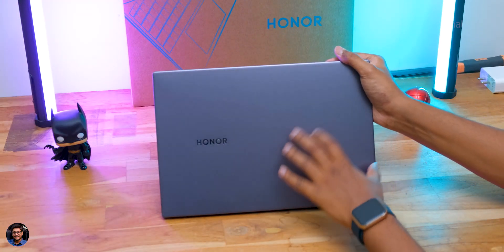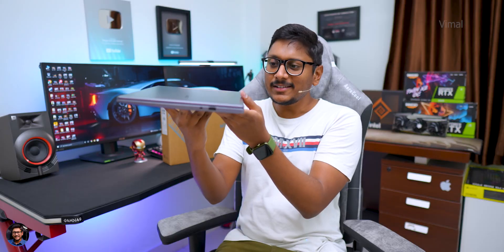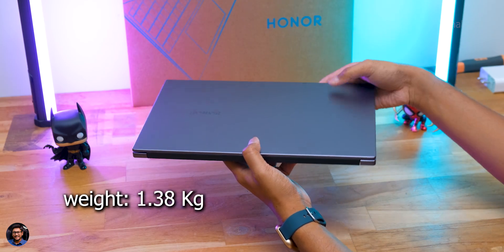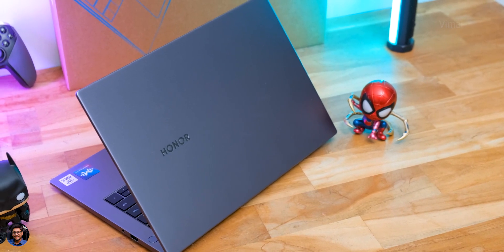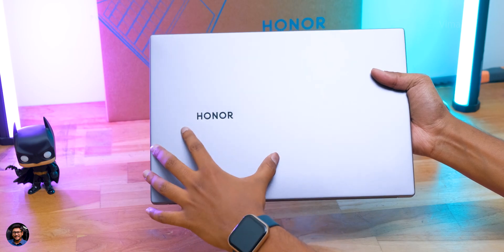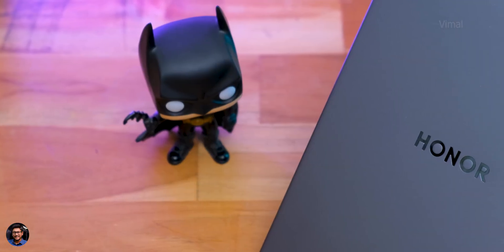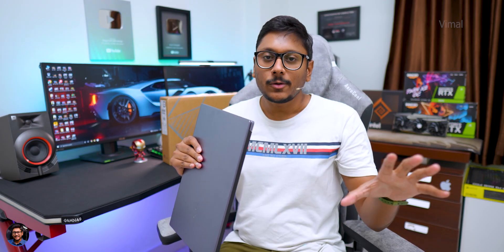Here's a closer look at the MagicBook X14 — the design looks quite nice from my initial impressions. It's super lightweight and compact at only around 1.38 kg, and just 15.9 mm thick. The design is very minimalistic and looks classy and premium, with just the Honor branding on the top plate. It has a matte finish that doesn't attract fingerprints much. The entire body is made of aluminum, giving it a premium feel at this price point.